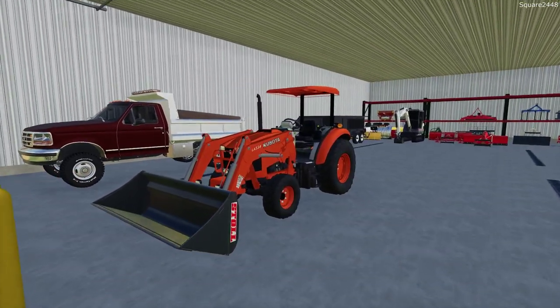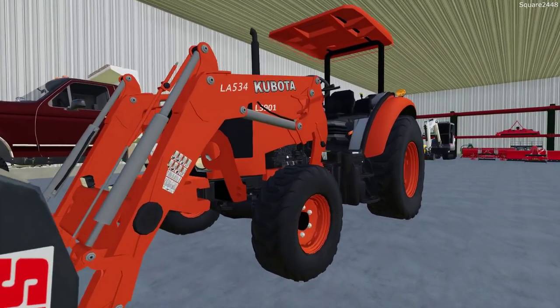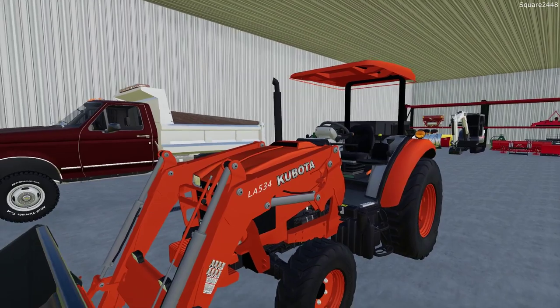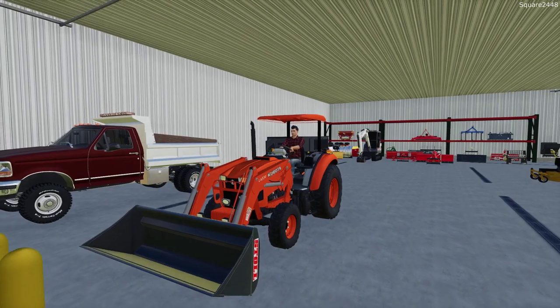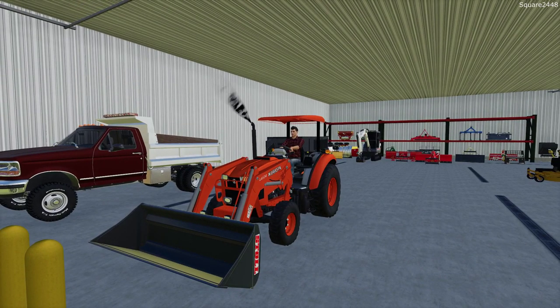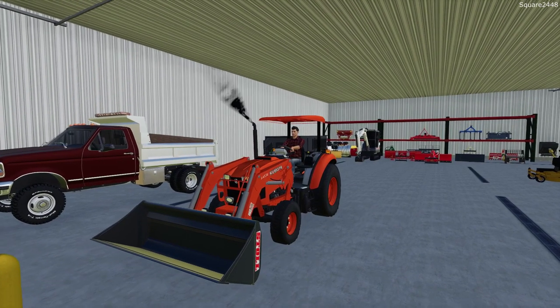We are using the brand new Kubota tractor, the L3901. I do want to disconnect the front loader and take the weights off the back. This will make it a little bit easier for maneuvering without the big loader, and it is going to be a lighter footprint on the lawn as well.